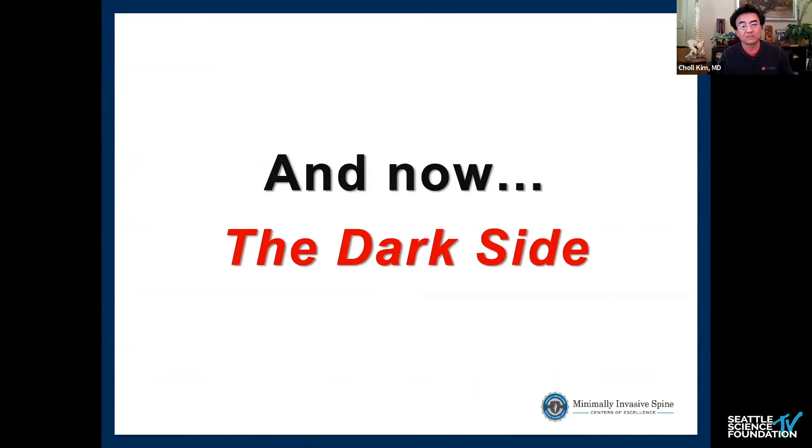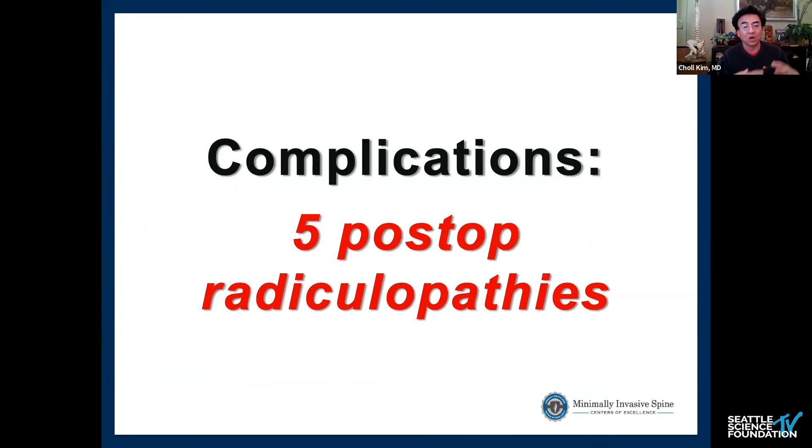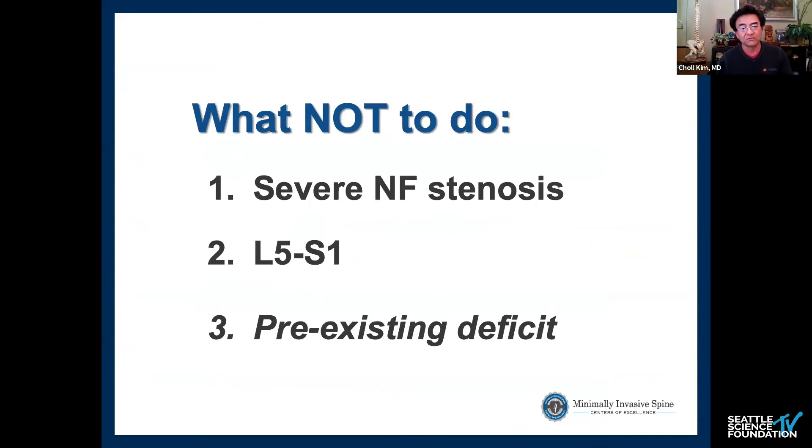Like every operation, there are drawbacks, and that's probably what keeps people from fully adopting this. Even with all the endoscopic and MIS surgery I do, I still had five post-operative radiculopathies — all temporary, all resolved within six weeks. The key lesson: do not start this procedure in patients with severe neuroforaminal stenosis. It seems like a great idea since you're already there and can ream out the foramen on the way in, but that process in a very tight foramen — where the nerve is already under compression — increases the risk of post-op radiculopathy.